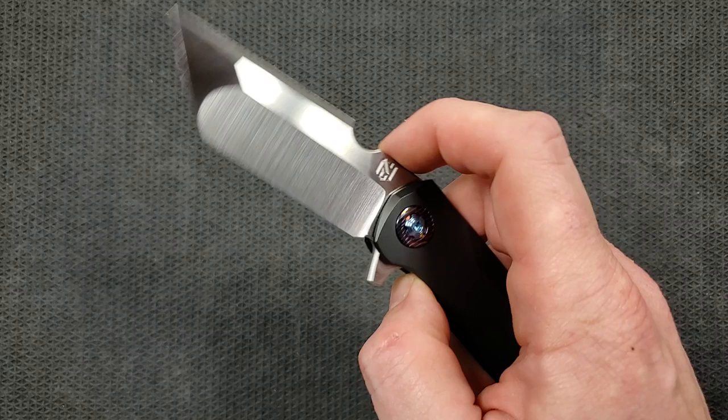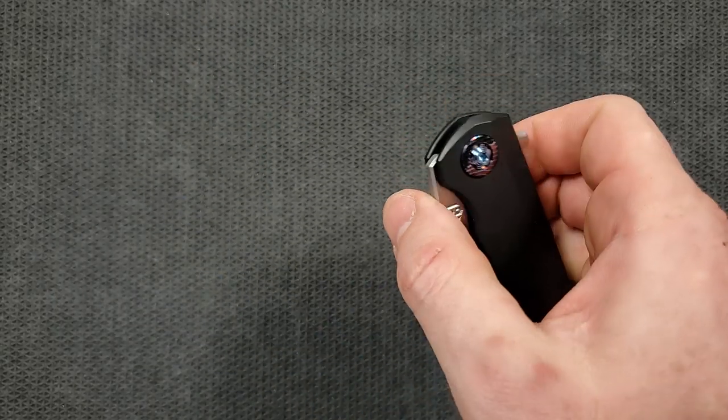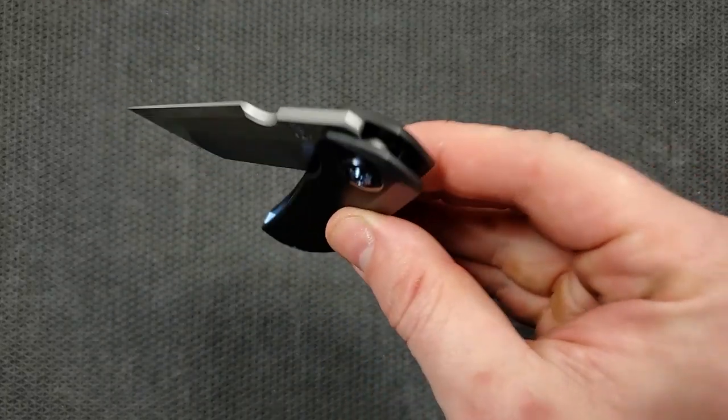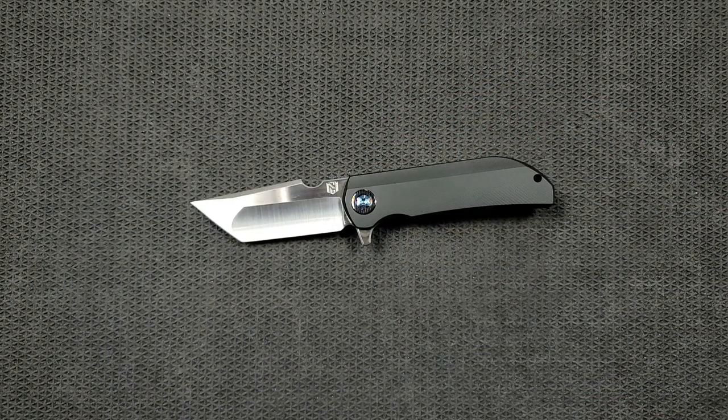How's the action on this guy? Ridiculous. There's a difference between completely fall-shut on a budget or production knife and frictionless — even when it's not falling shut — on a custom knife. This has the feeling of: imagine you have the Crisco glassy smoothness, the hydraulic smoothness, of a Chris Reeve knife, but you add in more of what you might get with a bag custom — that glassy smoothness mixed with the fall-shut action, but you keep the solidity without gaining any friction. That's how this feels. It feels incredibly luxurious — it feels really, really good.